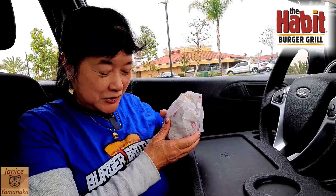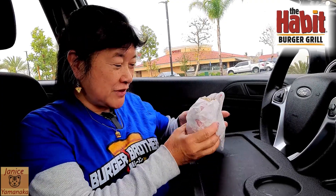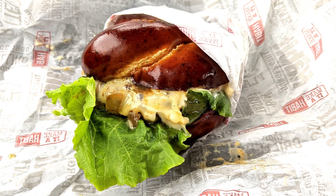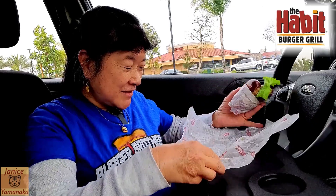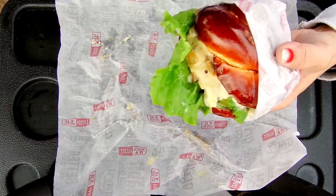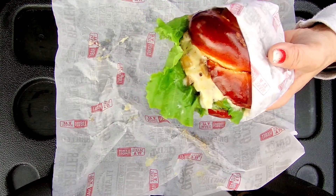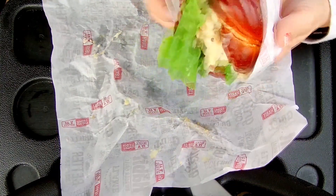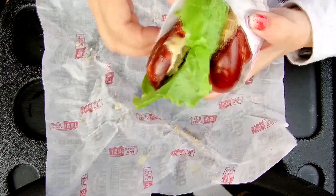Today we're here at The Habit to try another one of their new burgers. This is the Pretzel Pub Char. It's got an artisan knotted pretzel bun — let me actually open it up here.